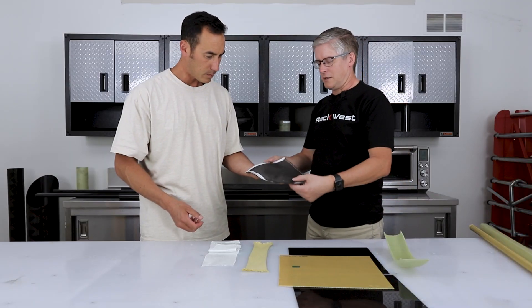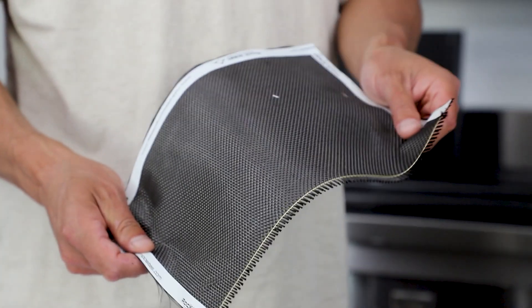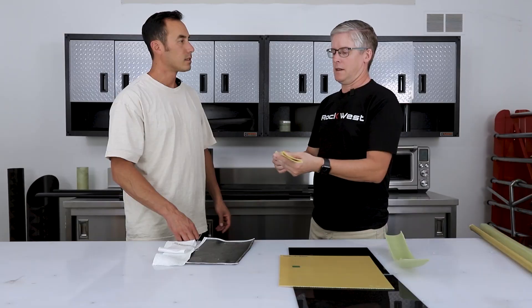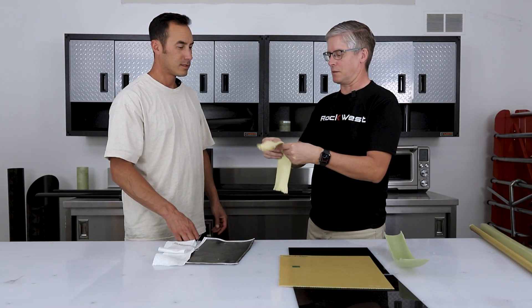Looking at fabric samples here — the interesting thing about these materials is that before we do anything to them they're all very flexible. Whether woven, braided, or unidirectional, they're all very flexible. It's not until we add resin — whether epoxy, polyester, or vinyl ester — that it becomes stiff and hard. The fabric is just the supporting material.